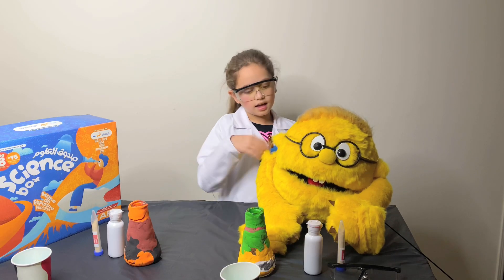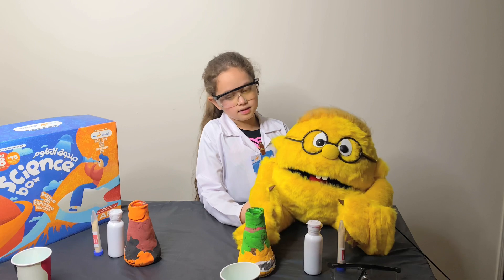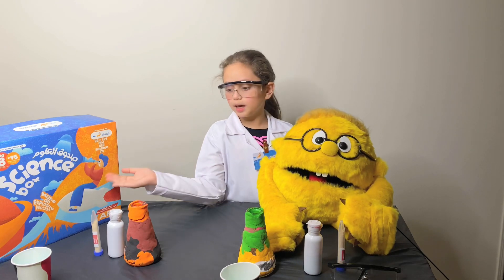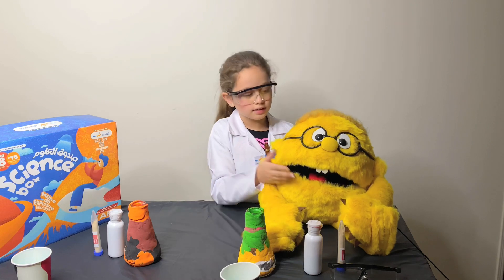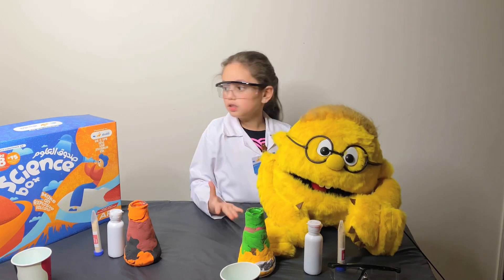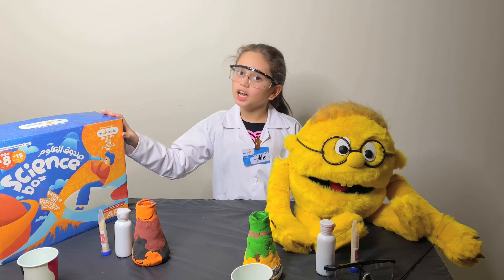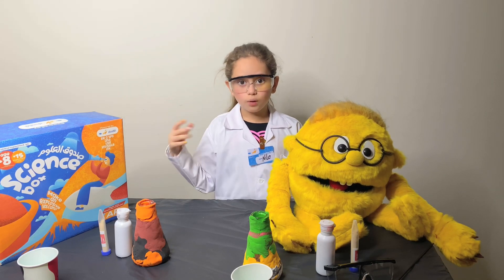Hey guys, this is Niall and this is Smarty. Today we are going to be doing tiny volcanoes — it's a really nice science experiment. In this experiment we are using Sharif's science box.